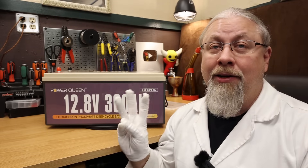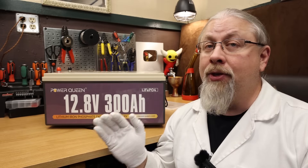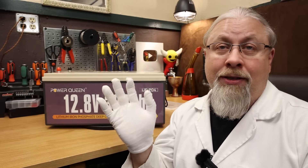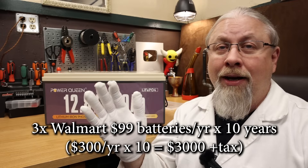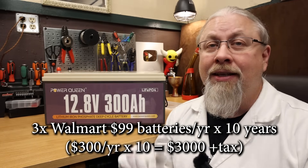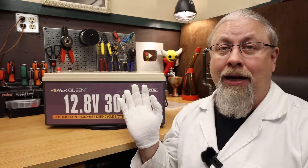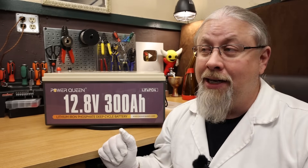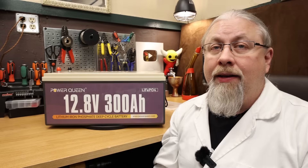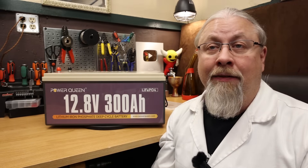If you did the same with three 100 amp hour lead acid batteries from Walmart at $99 each — replacing them once a year, which is roughly their 300–400 cycle lifespan — it would cost you over $3,000 over 10 years. You could buy one of these for $929, cycle it every day for 10 years, no problems. Or buy 30 lead acid batteries over 10 years and blow three grand for the same results. It's very clear that lithium is far cheaper and practically maintenance-free in the long run compared to lead acid. Lead acid is officially dead.